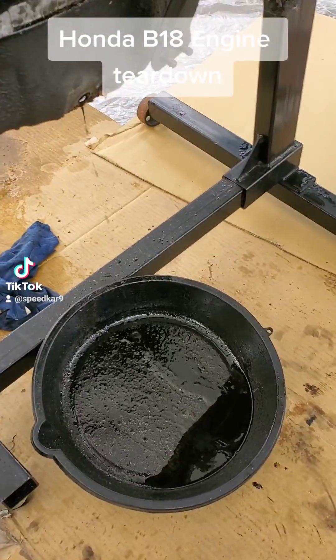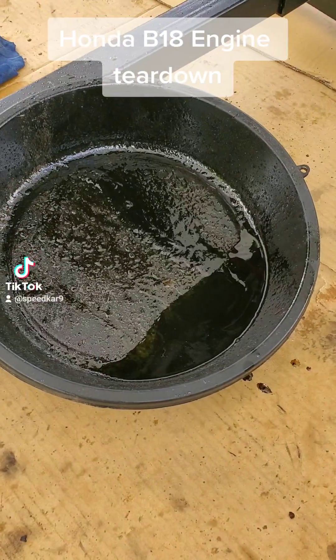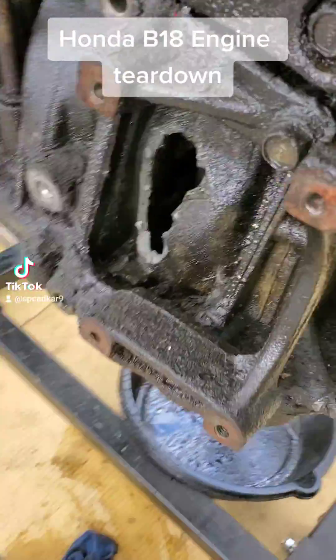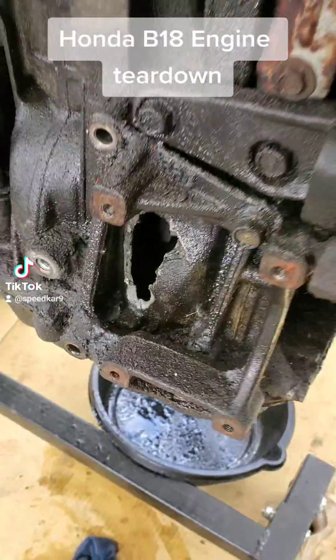You can see I'm draining the oil and that oil doesn't look good — it's got a lot of coolant inside. This engine's also got one inspection port over here and another inspection port over here, so this is going to be a fun teardown.